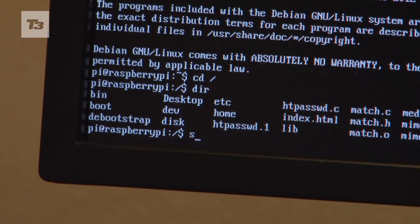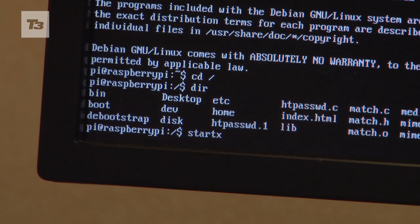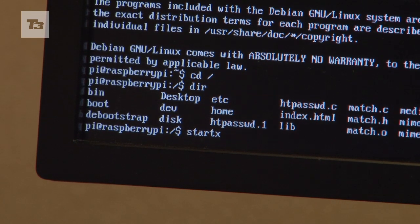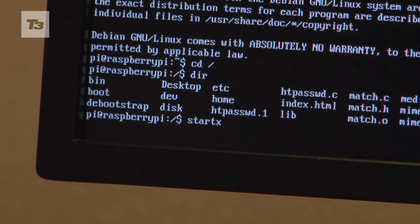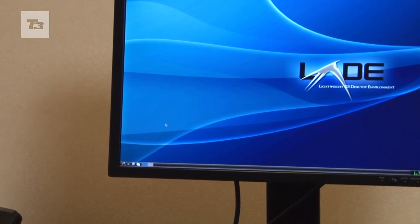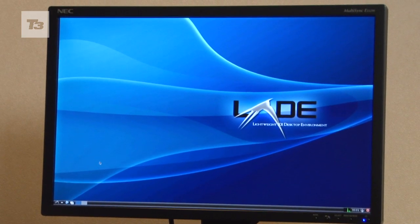So we'll just start the graphics engine up. In Linux that's called the X server, so this command here is start X. Just hit enter. It's about 1600 by about 1280 image size that you can see there.